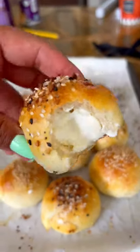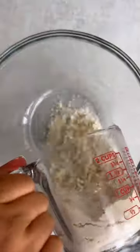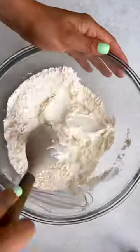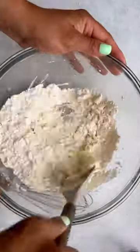Let's make these delicious stuffed bagel bites — you are going to love this recipe. To a bowl, we're going to start with some flour, salt, and baking powder. Go ahead and combine.